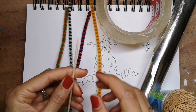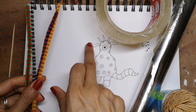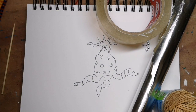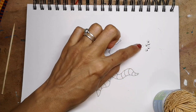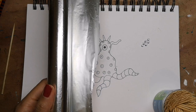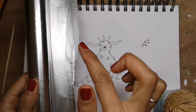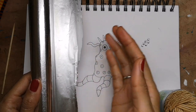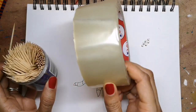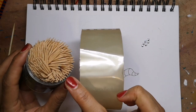You'll need sculpting tools to get the details of your monster on. You might want pipe cleaners for wiggly arms or spikes — they're great because you can cut them to size. You might want some googly eyes, which you can get from craft shops in different sizes. You might need aluminium foil if your monster has a large area and you don't want to use up all your clay on just the body. You can create the main body shape out of aluminium and then cover it with clay. You might also want toothpicks for spikes and wings.